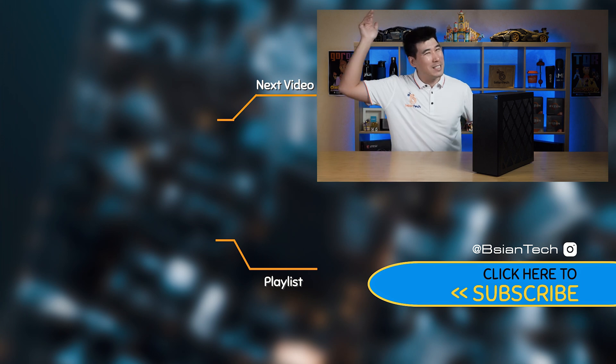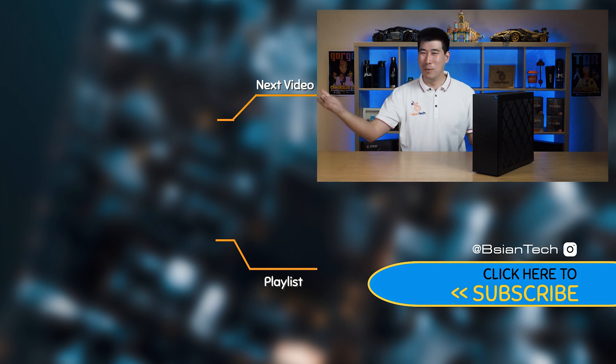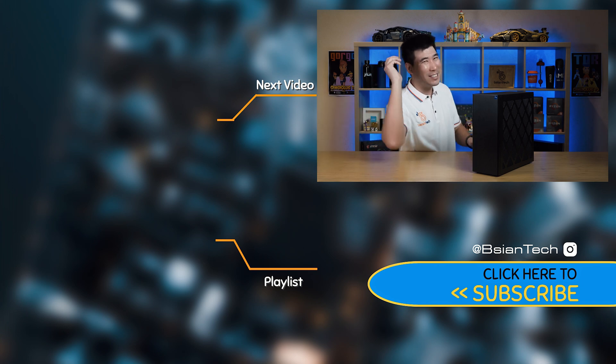I hope you found this video informative. If you enjoyed it, smash that like button and share this video — it does help me out. As always, imperfections in life make it beautiful and interesting. I'll see you in the next video.